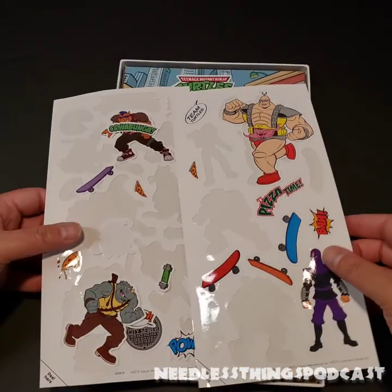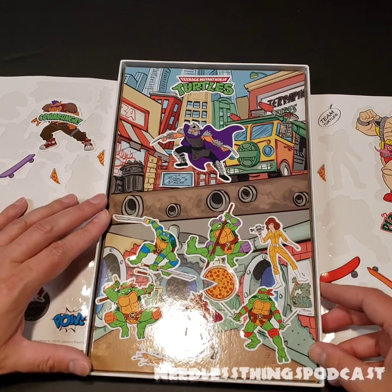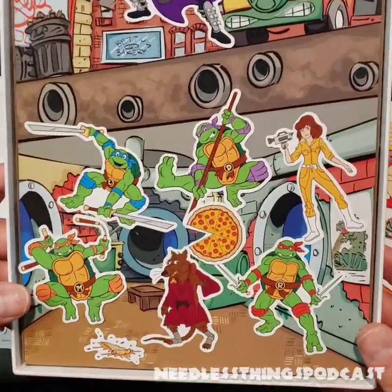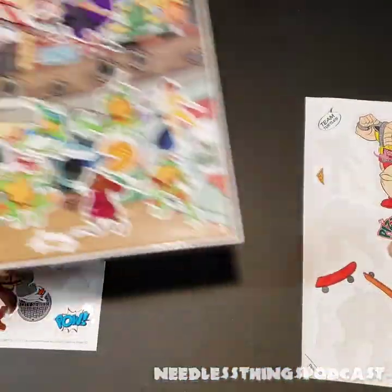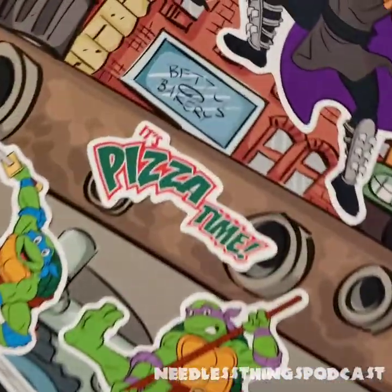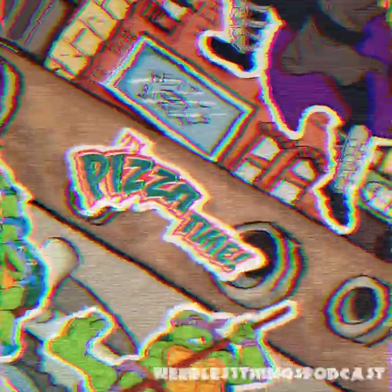There you go — Teenage Mutant Ninja Turtles Color Forms, available at your local Home Goods and perhaps other places. I just thought this would be fun and I hope you agree. Please like, subscribe, share, and remember: it's pizza time — cowabunga, dudes! Smash that like button.